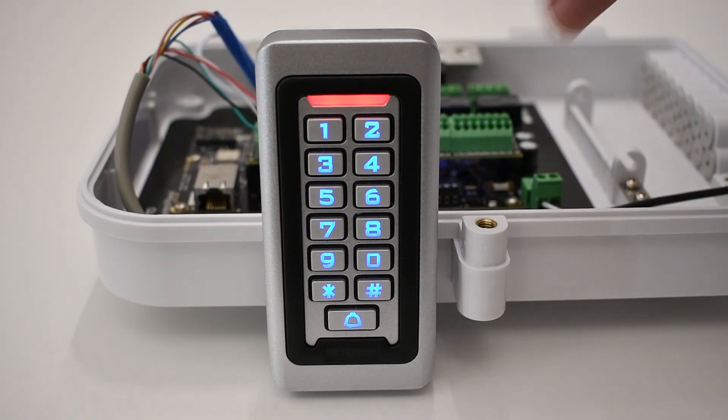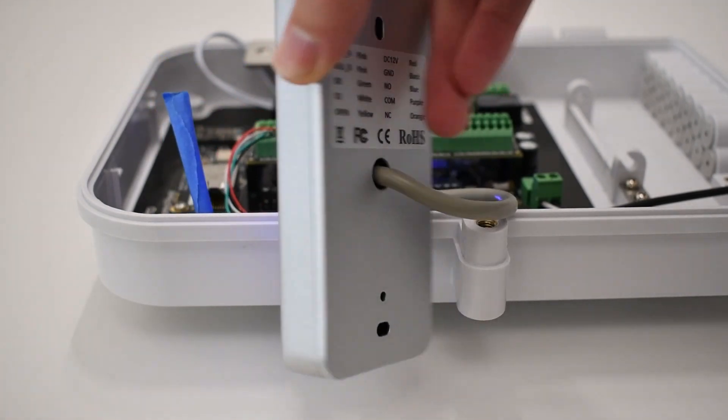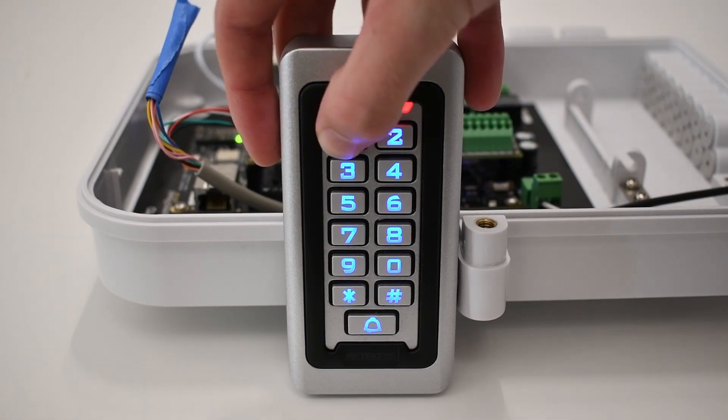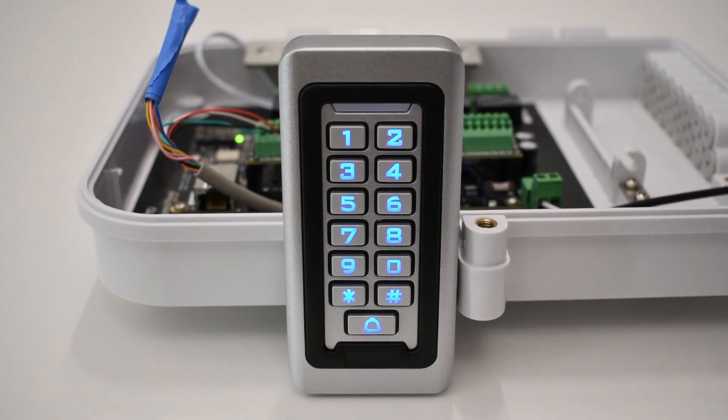This is a keypad, also known as a pinpad. Keypads are one of the most common forms of access control today. Simply input the correct pin and the door unlocks. This is an entry level form of security — your spaces are more secure, but pins can easily be shared which poses a security risk.